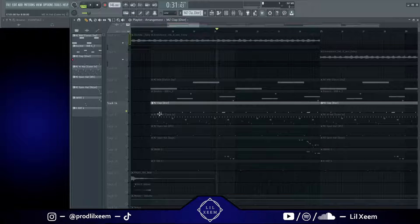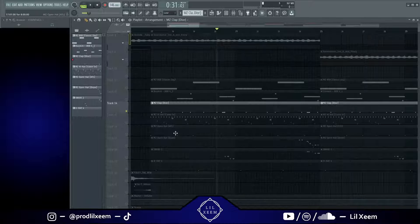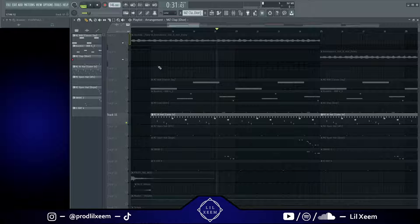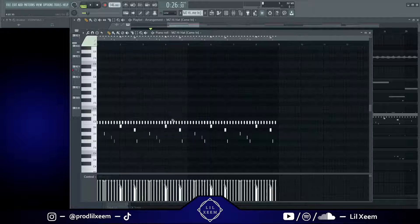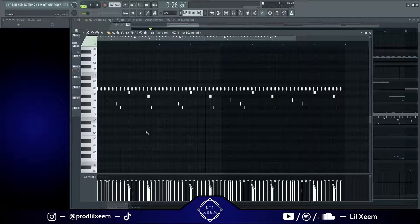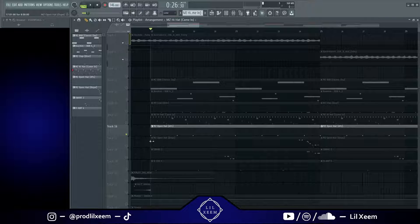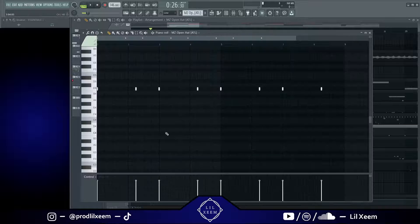That added a lot of bounce to the beat. Then I have the hi-hats right here — they're pretty normal trap hi-hats. Sorry if that was a bit loud. Now I've got this open hi-hat, pretty standard.